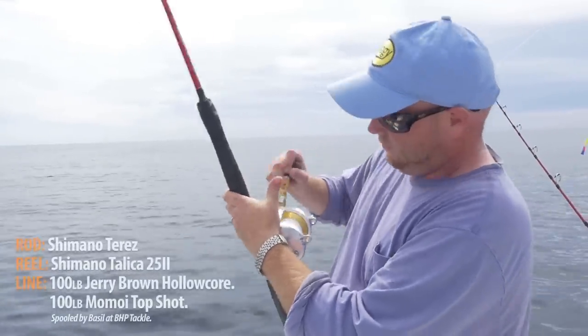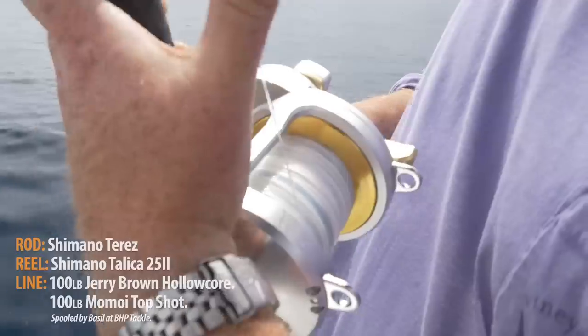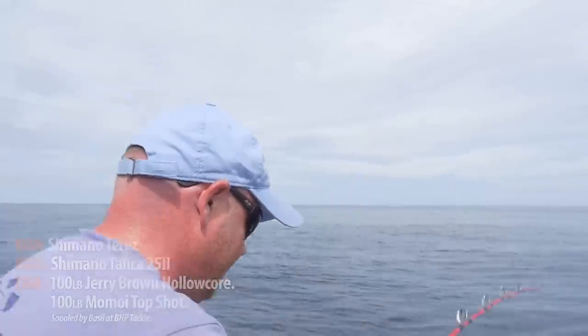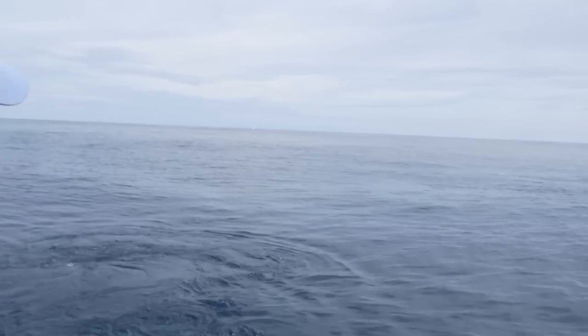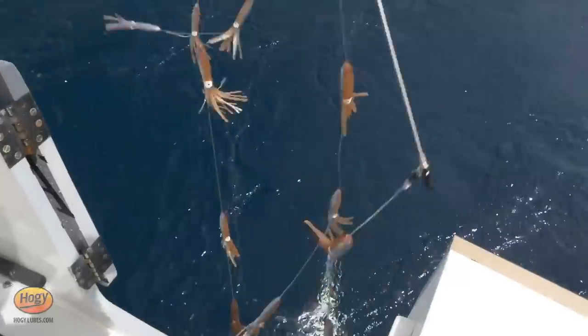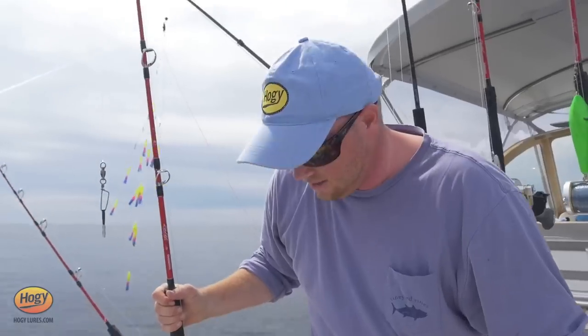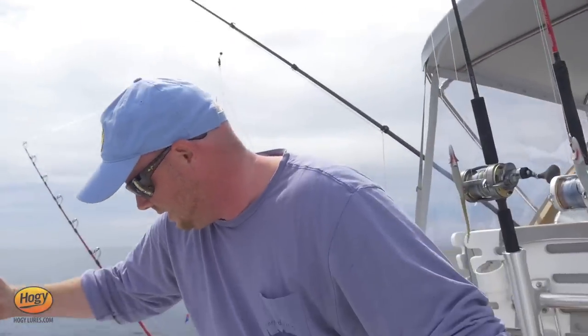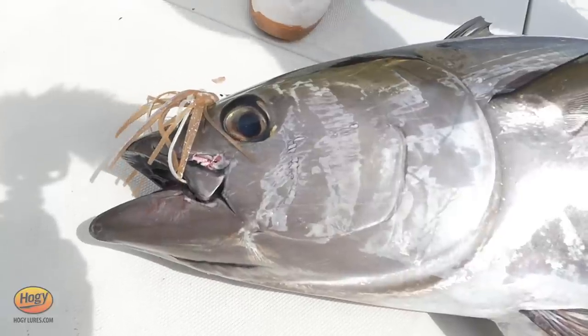This outfit is from Shimano. Now this reel may not look very big, but it's got plenty of power — it's the Talica 25, paired on a Shimano Terez rod. These fish have all been about 50 pounds. Easily a 50-pound tuna. This rod just whooped it. They're keyed in on these big spreader bars with small squids — The Claw, south of Martha's Vineyard. Greasy calm conditions, fish are cooperating, plenty of life. Couldn't ask for a better June day to kick off the tuna season.